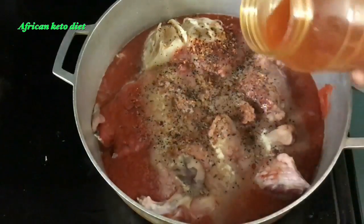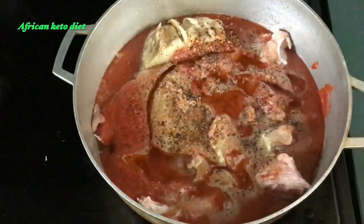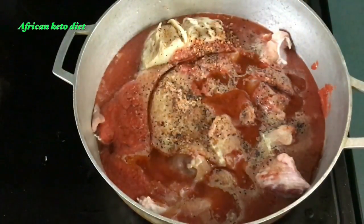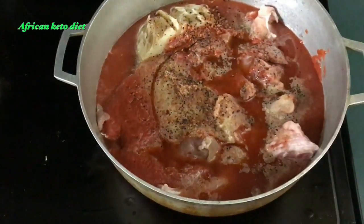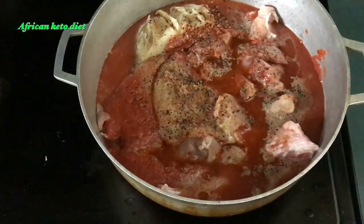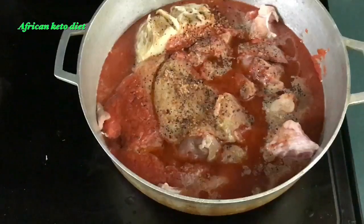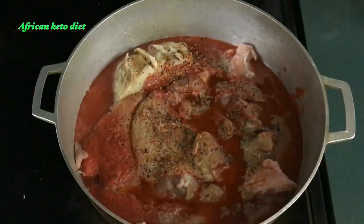I'm going to add in a little of my chicken fat — this is optional, you don't need it, but you can cook with any fat you want. That is the beauty of cooking. I have all of this in my pot with the stove on. The only things I have left to add are the palm oil and the cassava leaves. Cover and cook until the meat is tender; if the water tends to run dry, add a little more and stir from time to time.